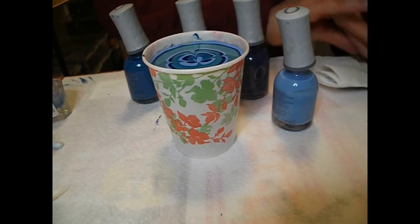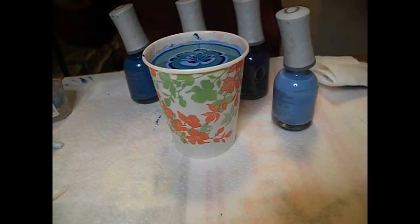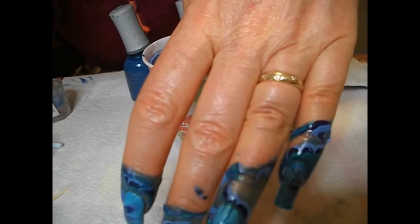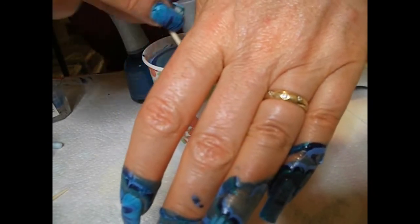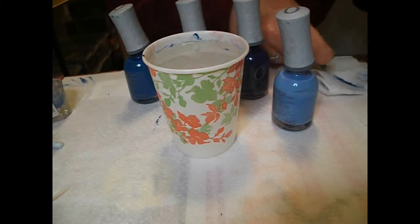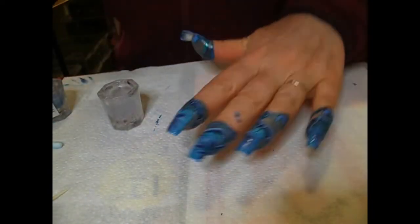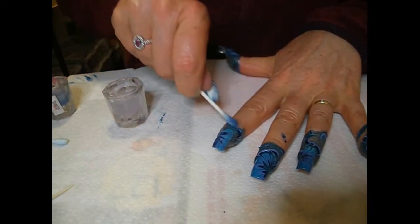I did do a video of what I did on top of the water marble, but unfortunately the camera switched off halfway through so unfortunately you don't get to see that. You'll notice that I haven't taped my fingers up — I'm just too lazy to cut out ten pieces of tape. I'd rather spend more time taking it off with acetone.